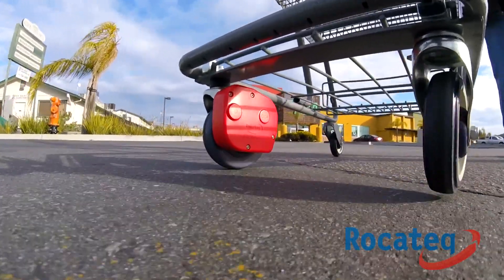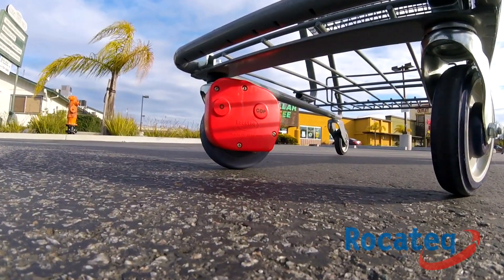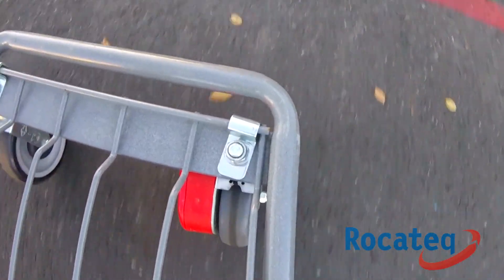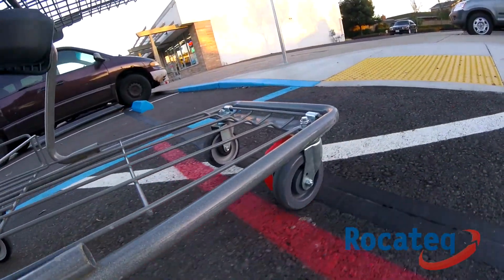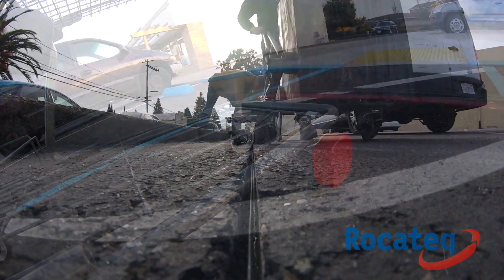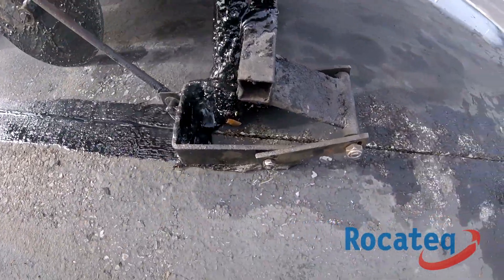The Rocateq system is unique because of its patented one cable system, which automatically locks and unlocks the RQ caster. Customers push their carts across the embedded cable, and the caster automatically locks. To release, they simply pull the cart back over the cable. With only one saw cut needed, it's landlord-friendly and saves the customer money on installation.